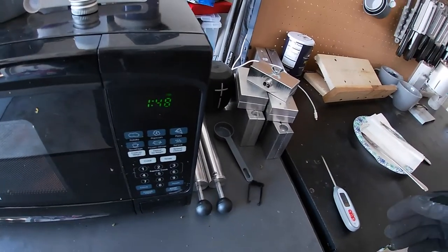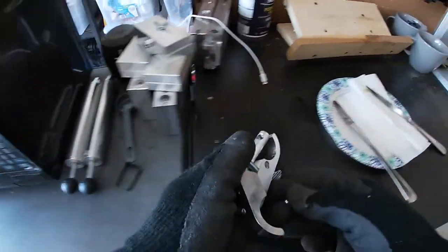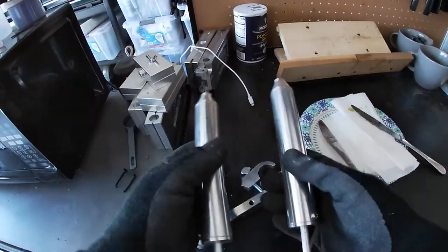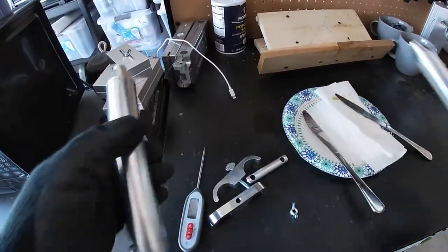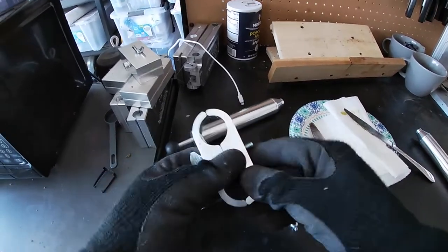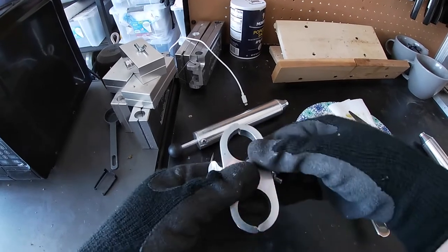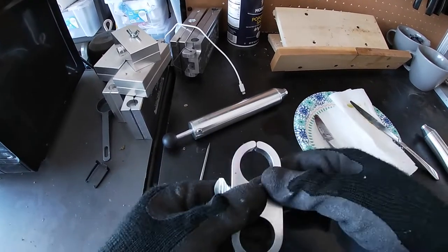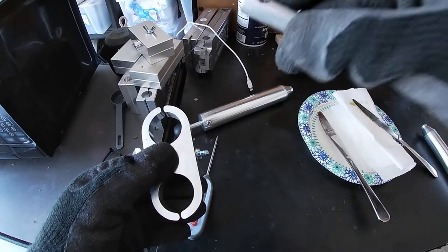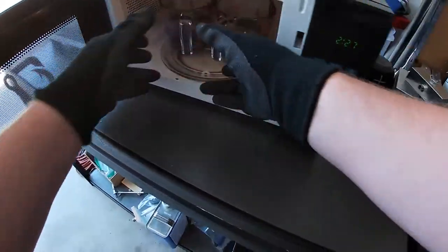While those are back in the microwave, let's put together the dual injector. One of the nice things about the Duo Molds dual injector is you can split them apart or put them together. All you do to combine them is get this little piece, tighten it up on both injectors, and you have a dual injector. The piece goes on top of the handle so everything goes up and down nice and smooth.